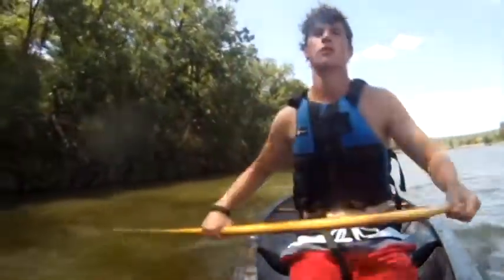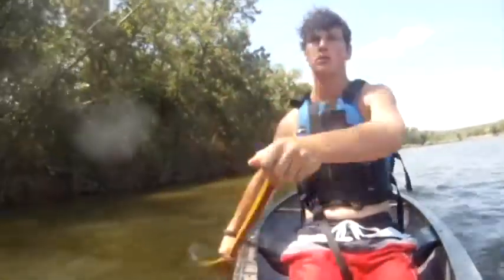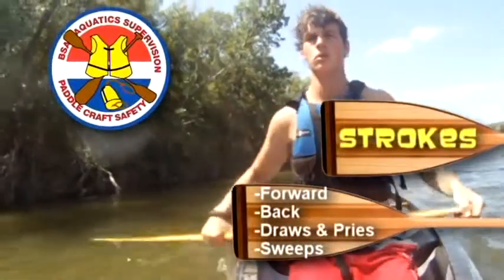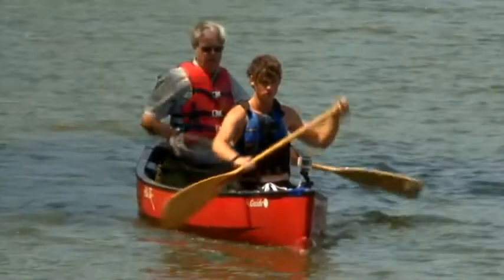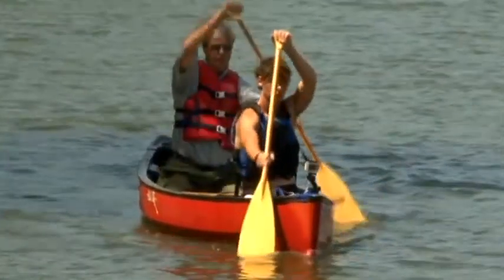Only a few basic strokes are needed to move the canoe where you wish. Let's cover each stroke and what they are used for. The forward stroke is the workhorse that provides power in both the bow and the stern.